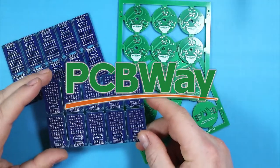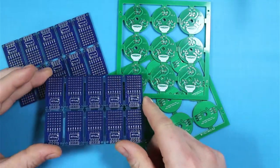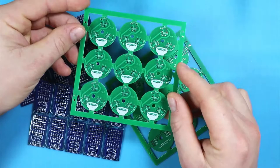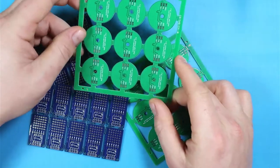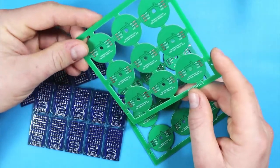This video is sponsored by PCBWay. When you're building electronic devices, the quality of the built piece is entirely dependent on the quality of its PCB. This is why I use the services of PCBWay for my prototypes, where I get low volumes of boards extremely quickly for an unbeatable price. Check PCBWay to get your PCBs professionally manufactured.